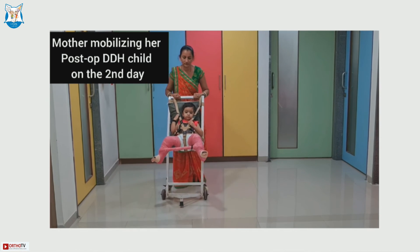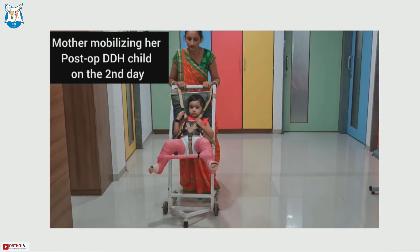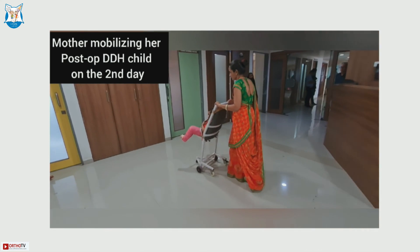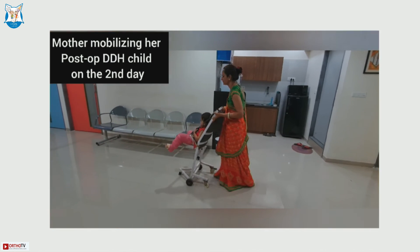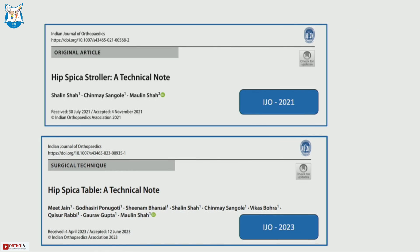We show a child who was three years old on whom we operated for DDH. We provide the stroller through a hospital loaner program — families give a deposit, and once they return the stroller they get it back. We have four to five such strollers in circulation. The details of both innovations are published in the Indian Journal of Orthopedics, and the technical details are in the articles. Thank you.